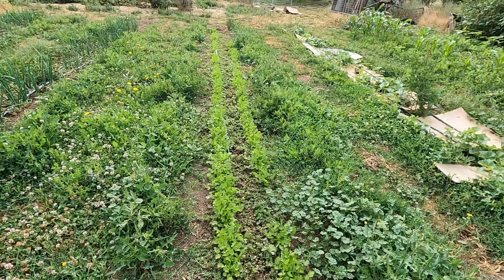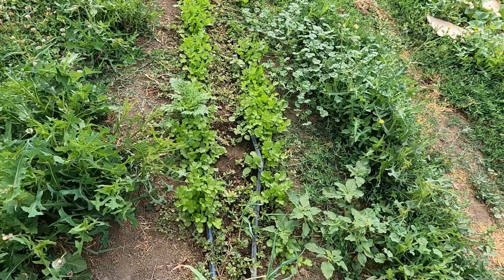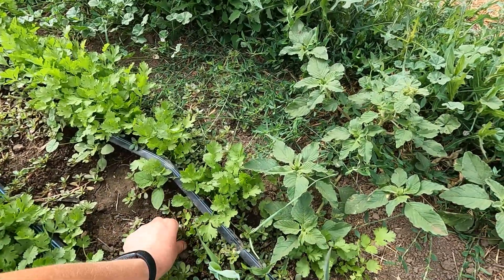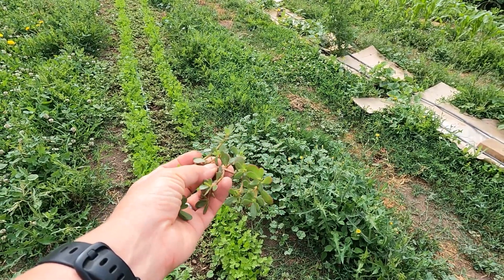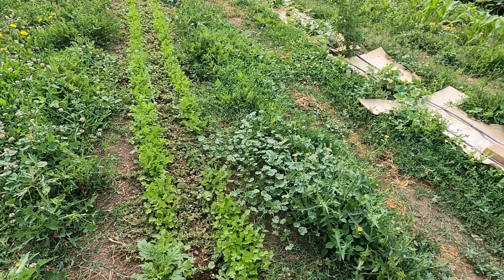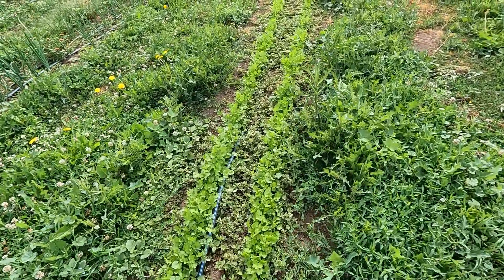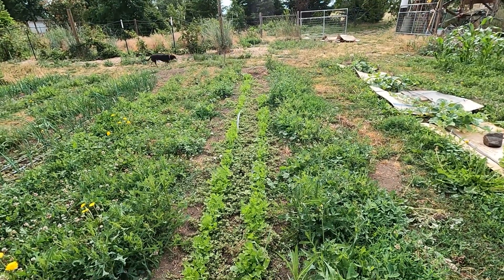I planted this cilantro specifically for the seed — I'm letting it bolt so I can collect the coriander seed. It's a little bit weedy, but most of the weed in there is purslane, which is edible. It's a very low growing ground cover and honestly kind of a good mulch — it doesn't do a lot of competition with the plants so I tend to leave a lot of it. I have a recipe for purslane tacos I've been meaning to make for years; maybe this will be the year and I'll do a video.